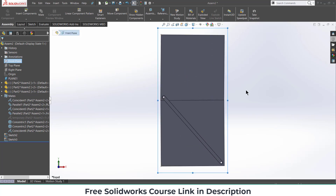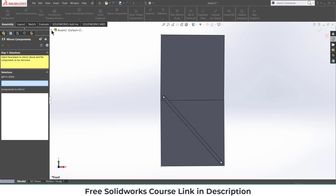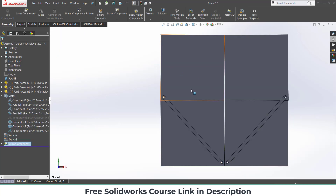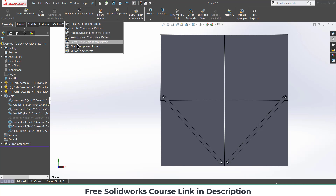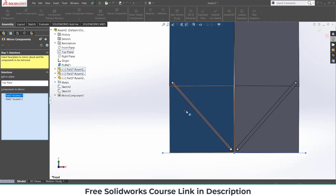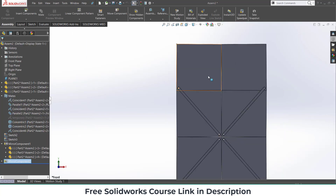Select the Front Plane, press Ctrl+8. Use the Mirror Components command. Select the Right Plane, then select this part, this part, and this part, and click OK. Now I have two components, but I am still not happy with it — let's create more. Click on Mirror Components again, this time select the Top Plane, select these parts, and click OK.